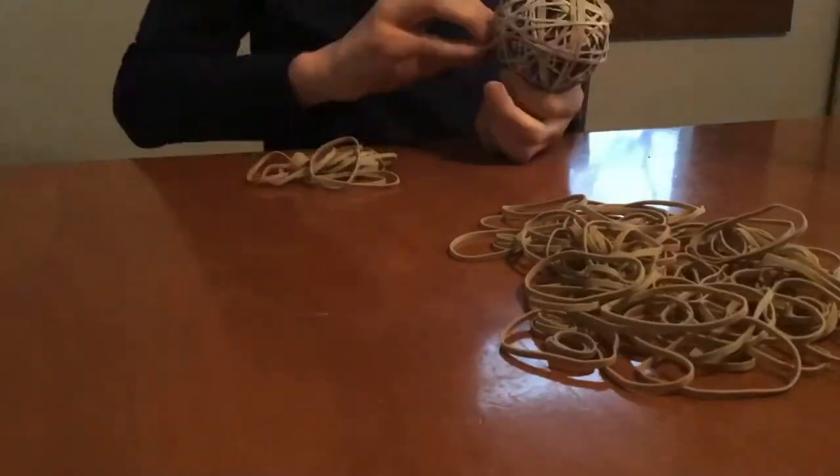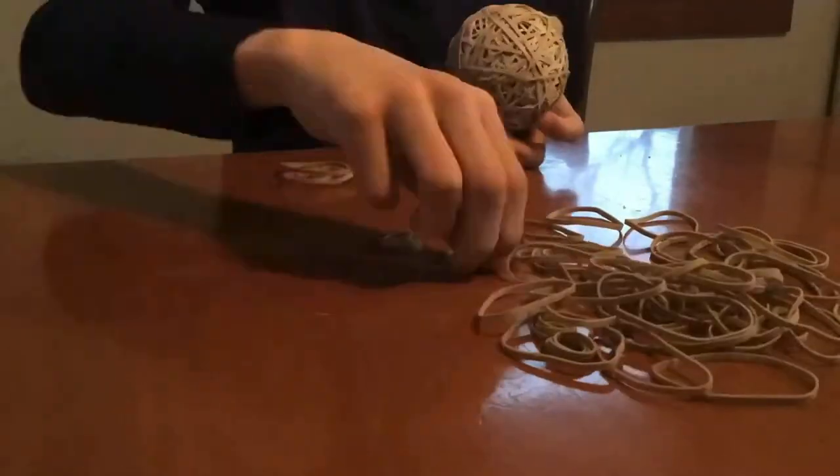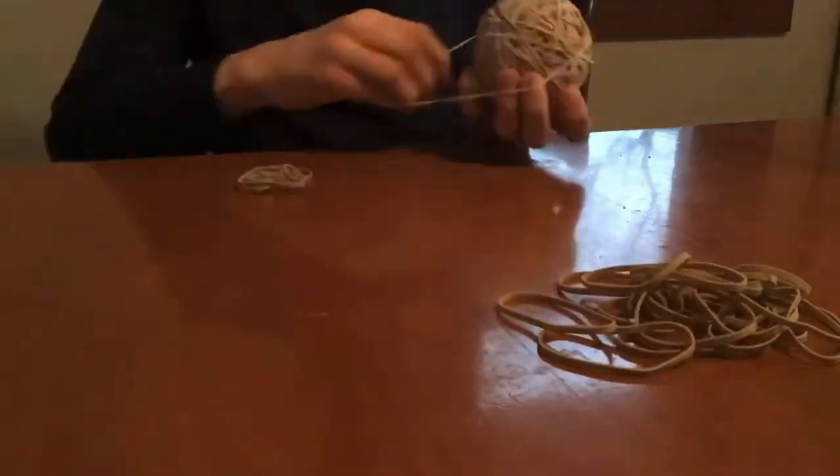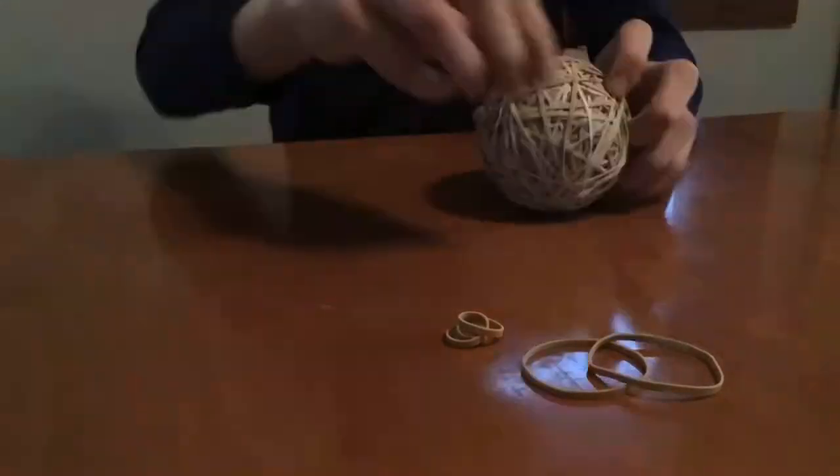So I placed rubber bands on the ball for about 10 minutes. After that, I found three rubber bands that had fallen on the floor, so I placed those on too.